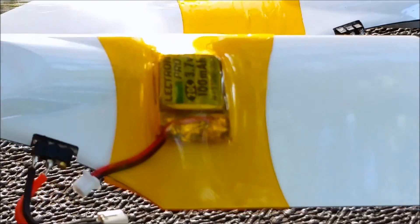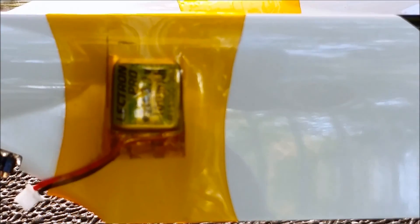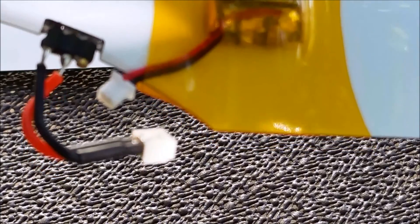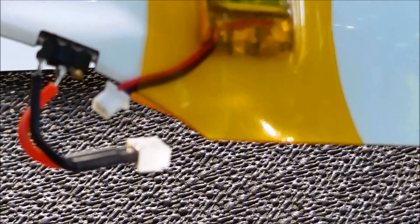As you can see, this is what it looks like from underneath. It's a 3.7V 100mAh battery. I took the plug that used to operate the light, removed the top bar, and connected my own connector to the battery.